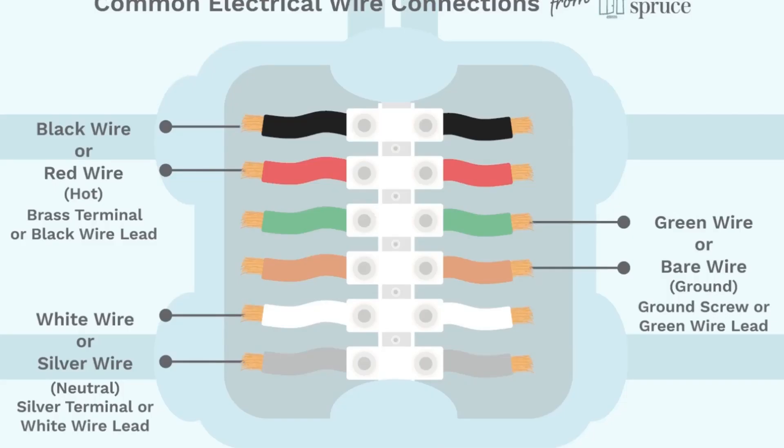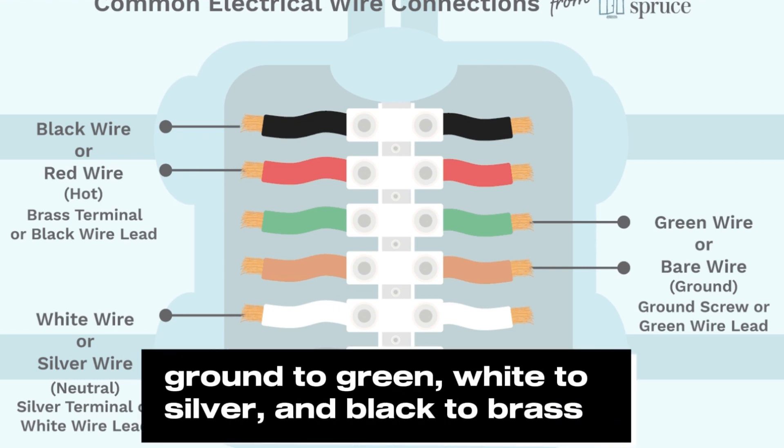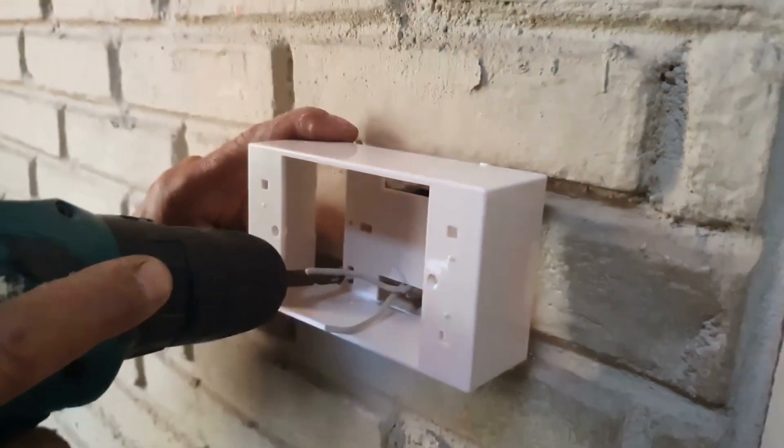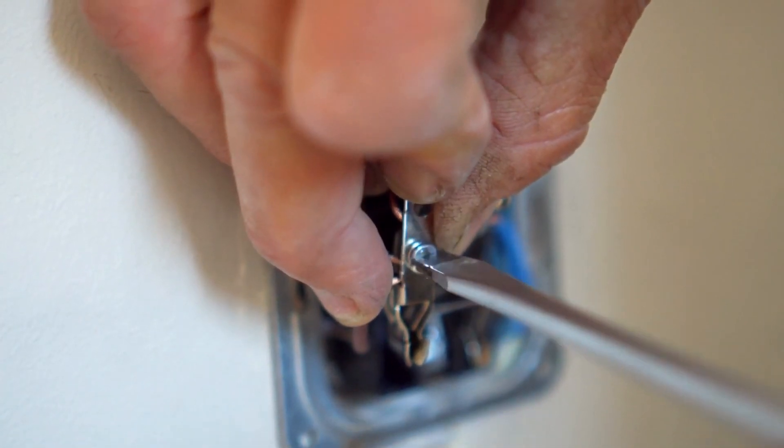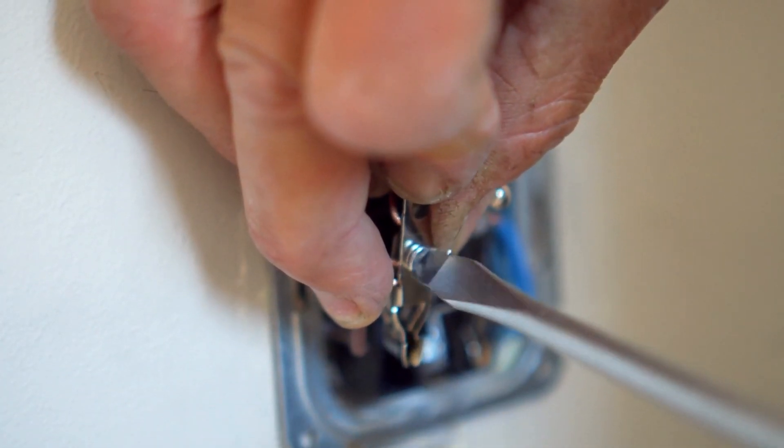Install the outdoor outlet and test it. Connect the wires as follows: ground to green, white to silver, and black to brass. Install a new box on your exterior wall and attach a faceplate for weatherproofing. Turn the power on and test using a voltage tester on exterior and interior outlets to ensure they function efficiently.